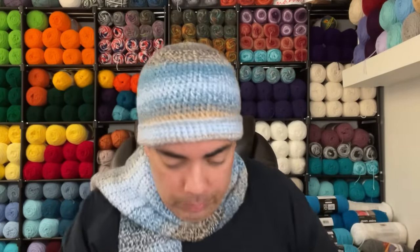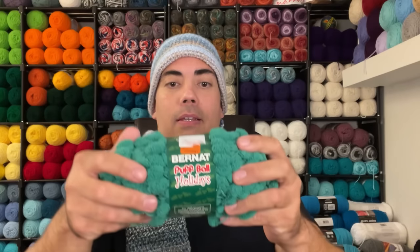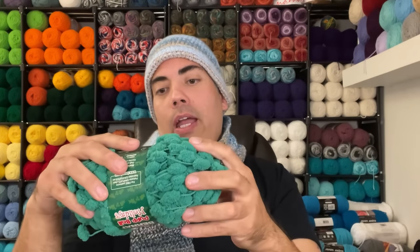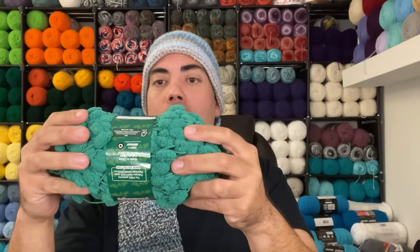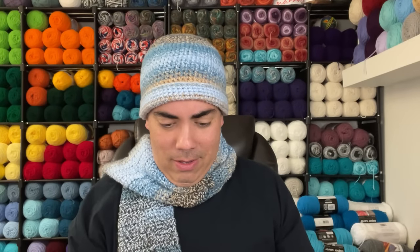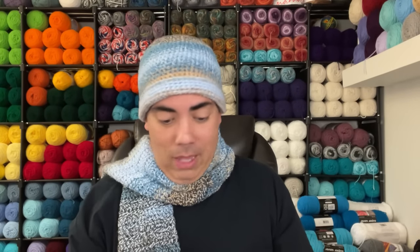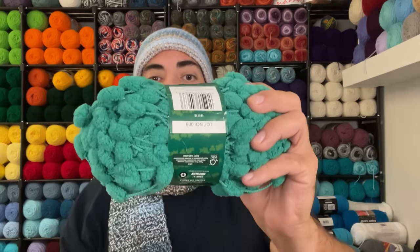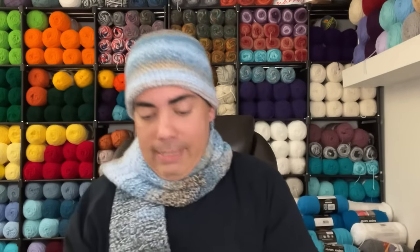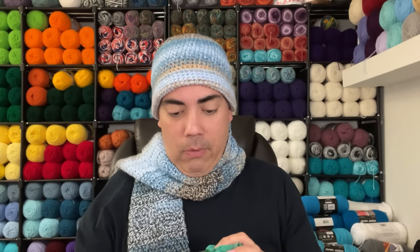Next is Burnett Puffball Holidays — super bulky six, colorway Garland Green, calls for a 5.5mm hook, 100 grams, 3.5 ounces. Whoever had it before bought it on clearance for $2.49. No date, but the age of that clearance label tells me it's been around for a while.